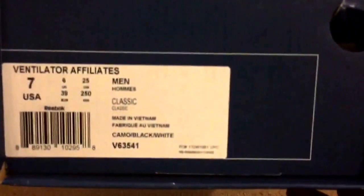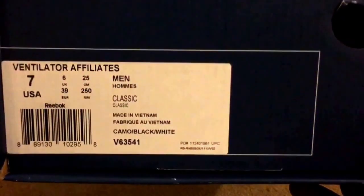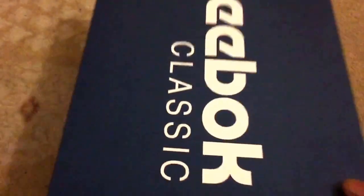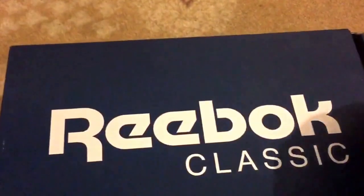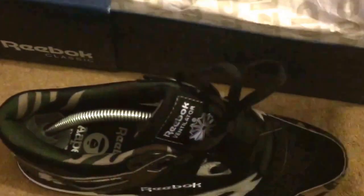Anyway, let me give you a look at these. These are the Ventilator Affiliates, a UK size 6. If you buy these, my advice would be to go a whole size down — one whole size down. I'm not trying to have a man say 'oh you said this' — go a whole size down, trust me.